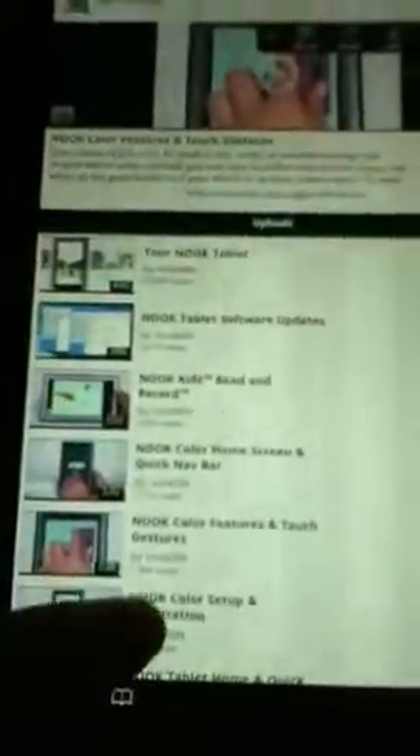You can go to Web. I was last on Nook Color Tips and Tricks. This is pretty much what this video is about. It's basically Barnes and Noble. I got this about last Christmas, a year ago.